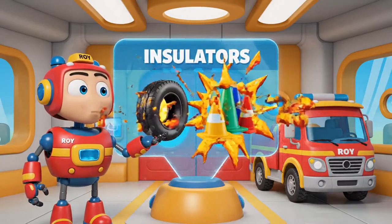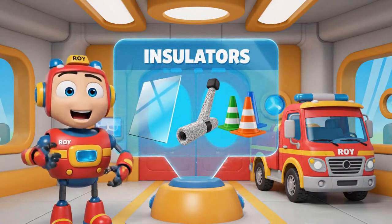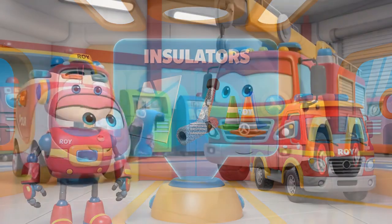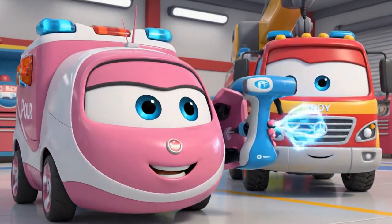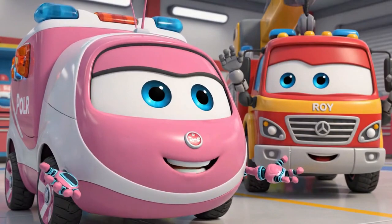And insulators stop electricity — like my rubber tires, the rubber mats, and the fiberglass lever. And since you didn't get shocked, you don't need a checkup. Good work using safety gear.